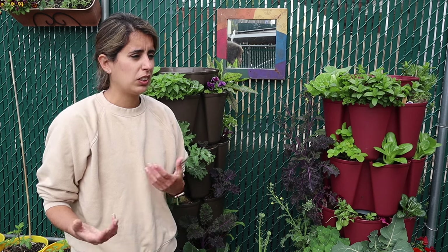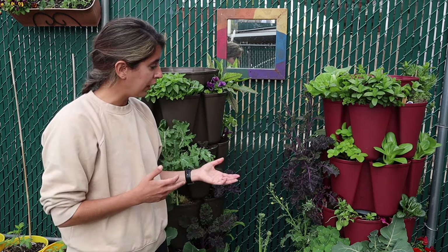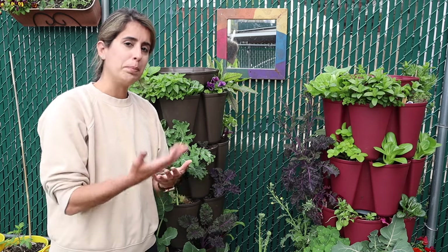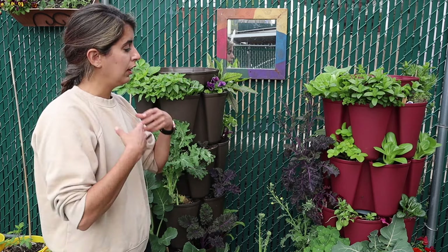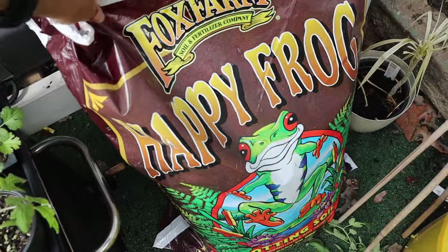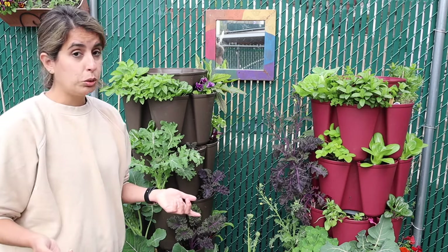I know soil is expensive — I suffer from that myself. These planters can also be pricey, so you might be tempted to use cheaper soil, but that way you might not have good success. One positive thing is that once you put that soil in, you don't need to change it. If you invest in good potting soil you can keep reusing it — just amend it with some compost and worm castings, about a quarter inch to an inch on top. The soil I like to use is Happy Frog from Fox Farms, a potting soil mix that Green Stalk also recommends.